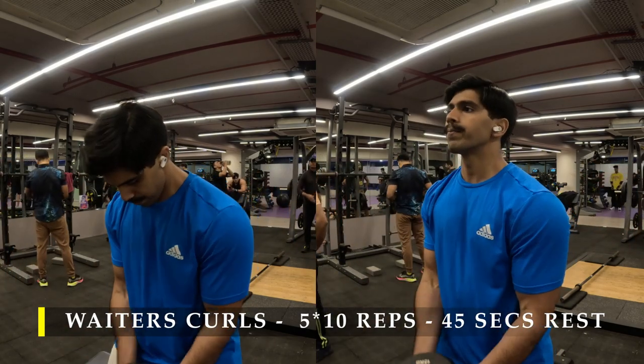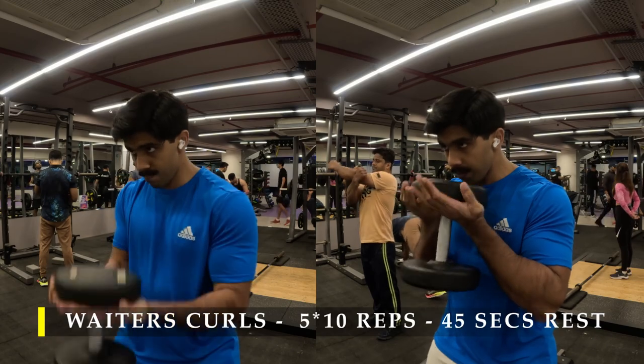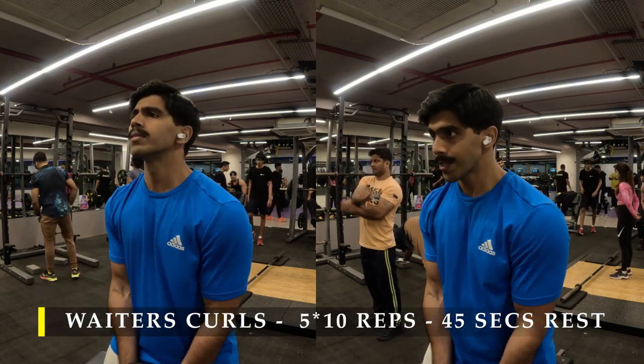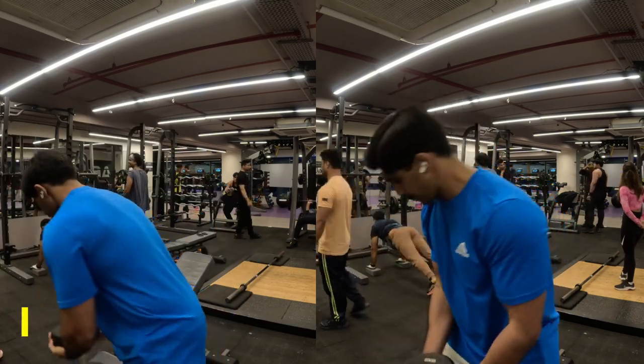The important part is to hold the dumbbell in such a manner that your forearm doesn't get activated much — basically resting the dumbbell on your palms. As the dumbbell comes up, your wrists slowly turn slightly outwards, completely eliminating the involvement of your forearms while doing this particular curl.